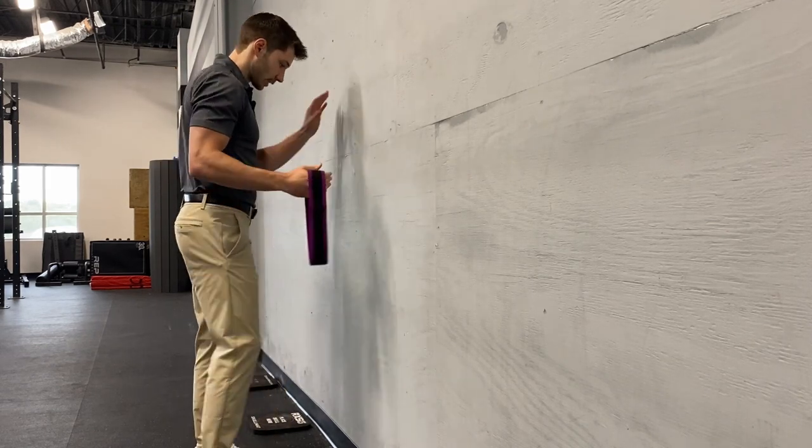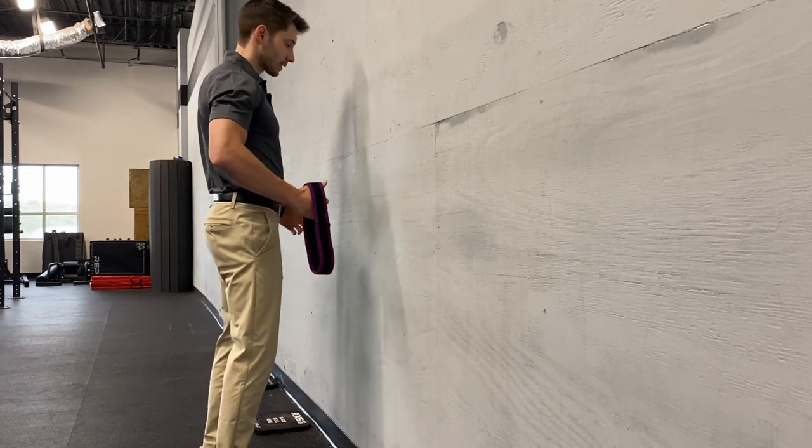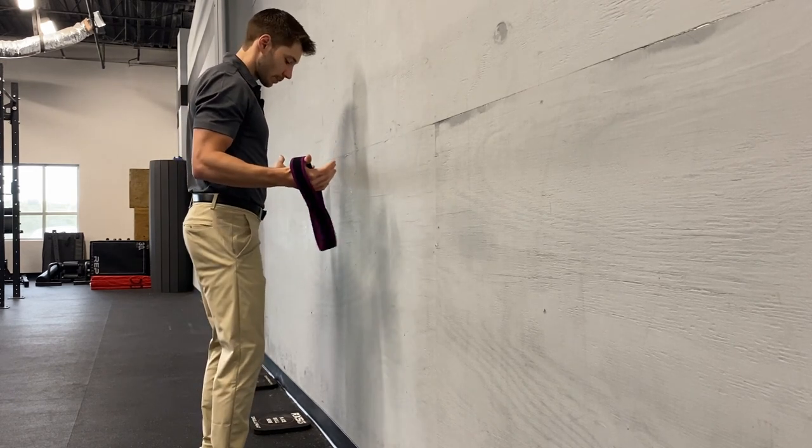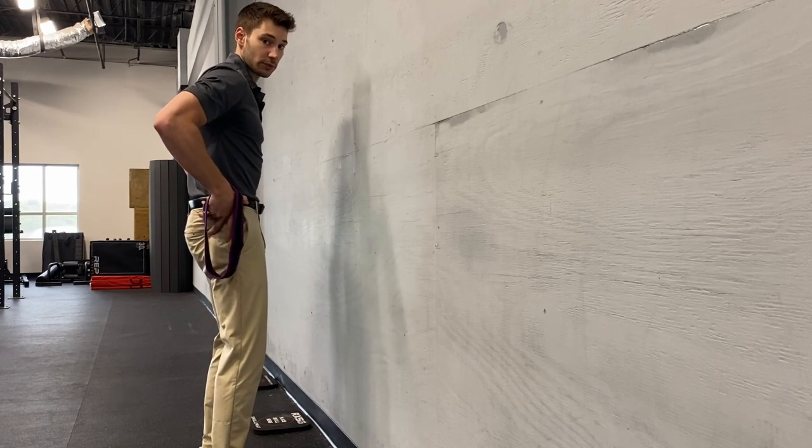For this one, we just need a wall and a very light band. What we're going to do is first find that stacked position — slight bend of the knees, slight posterior tilt, which is probably bringing us back into a neutral tilt.